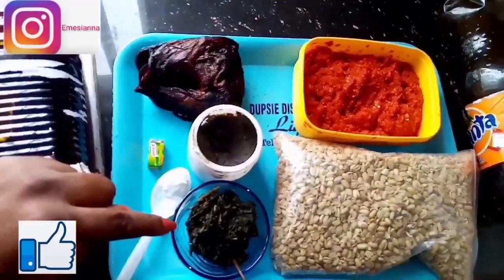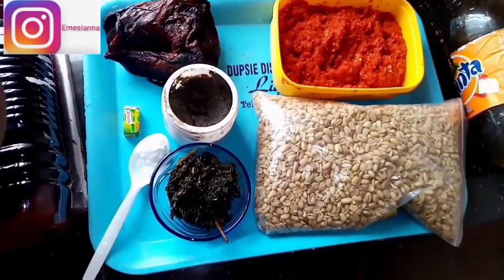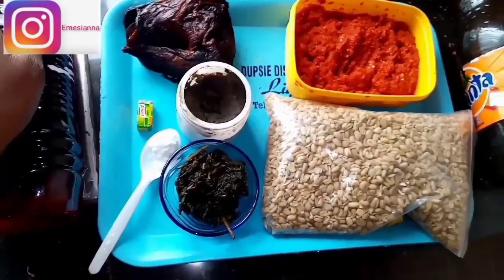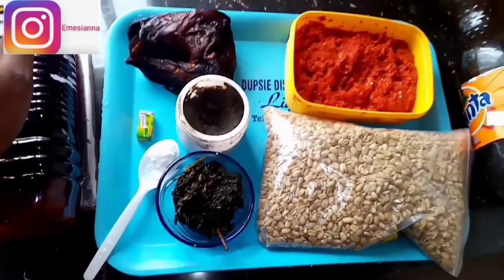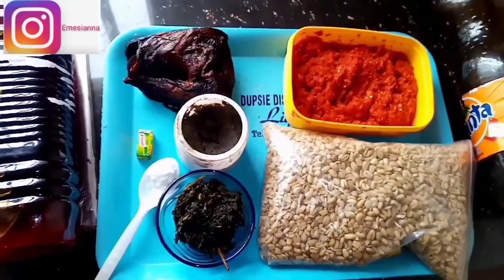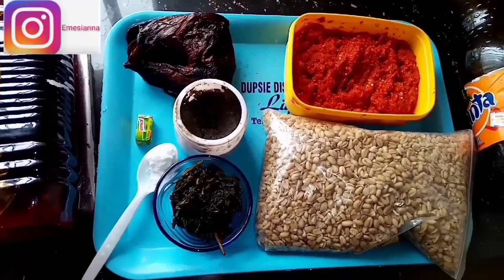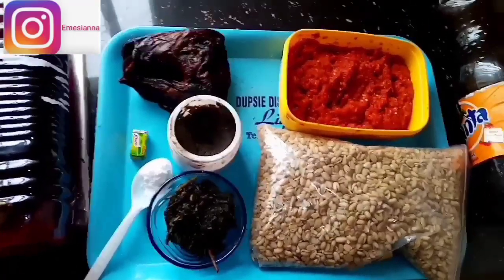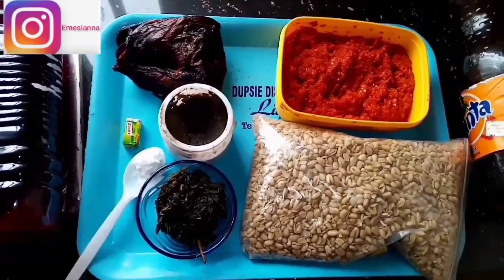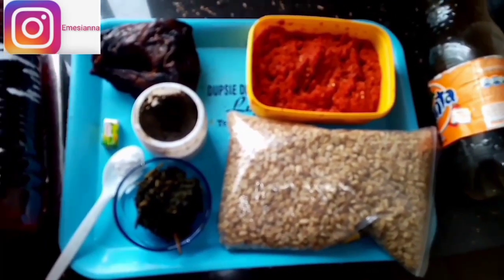I'm going to be using one dry catfish. This is bitter leaf — I just took a little from my stock. If you're going to be buying bitter leaf that has been washed in public, my advice is to always put the bitter leaf in hot boiling water and allow it to boil for about 10 to 15 minutes. This not only helps remove extra bitterness but also removes sand particles, which often collect at the bottom of the pot.